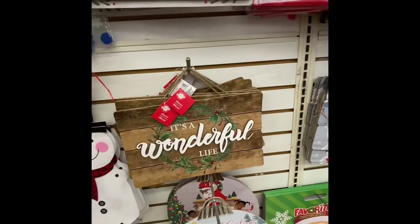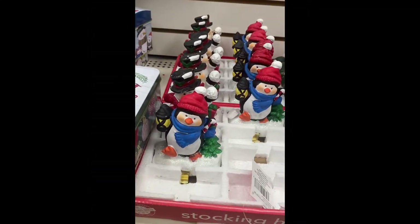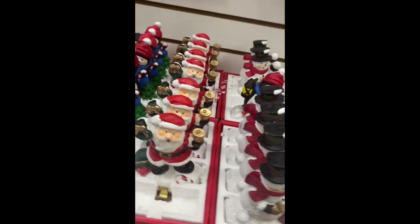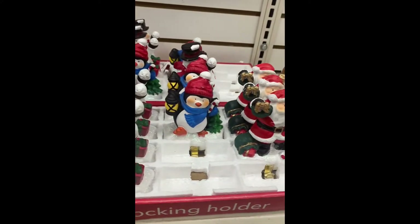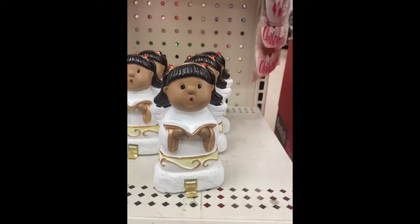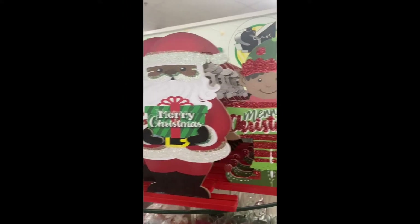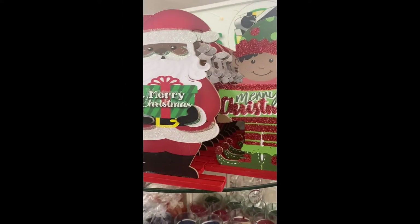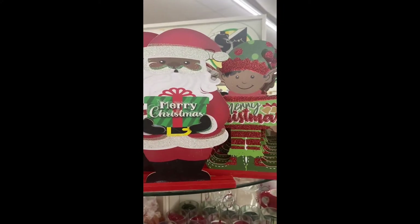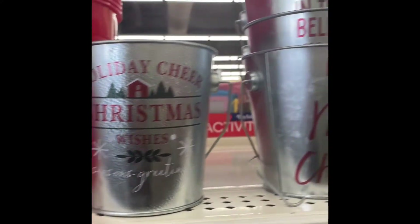I love this sign right here — look at that, it looks like old wood. Look at these stocking holders. We've got a little angel singing, here is Santa and his little helpers. These are cute — they've got a little stand and you can stick them anywhere.